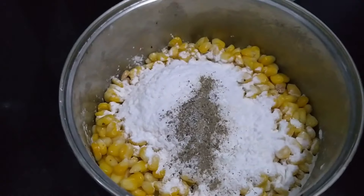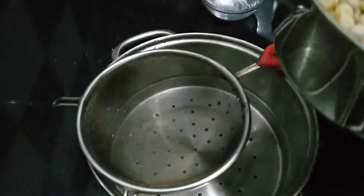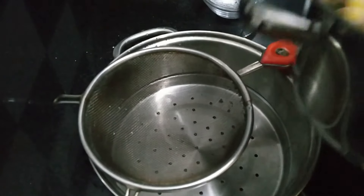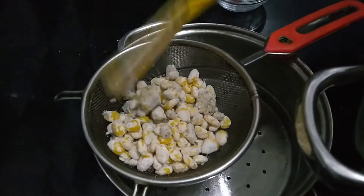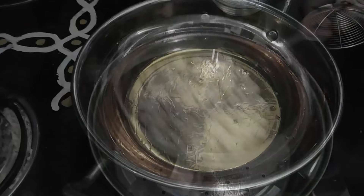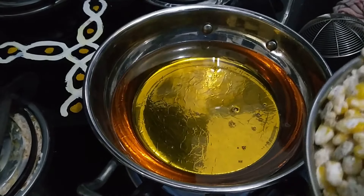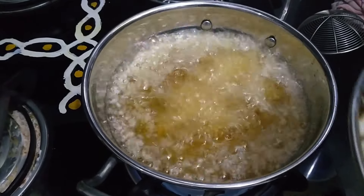Mix it. It's ready. Put a filter on it. Put a pan on it. Mix the corn.